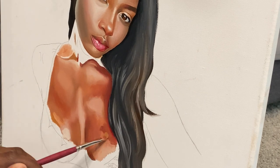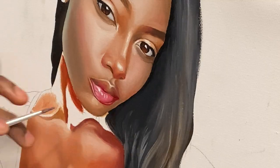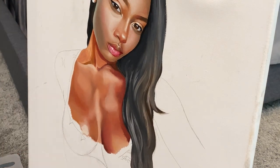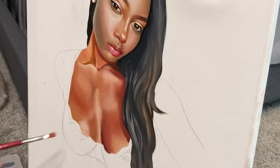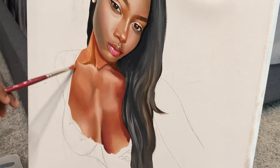I want to talk about what this painting really represents to me on a personal level — to embrace your femininity as a Black woman, to know and believe that you are beautiful and that you have rights to your body. Every woman does. But a lot of Black women get scrutinized for doing things that other races of women do as well, and it doesn't make sense to me.